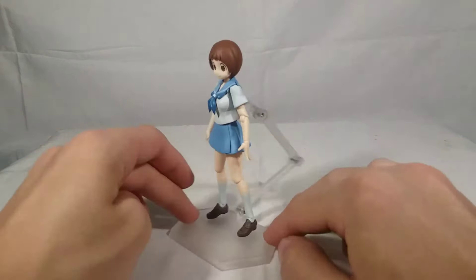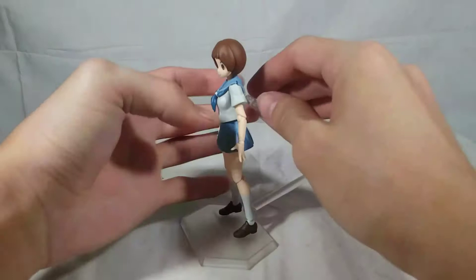Alright guys, just like Ryuko and Satsuki, I do need to put her on the base so she can stand up. These Figma figures don't really stand up on their own - they kind of need the base. I just wanted to touch upon that so you know why she's starting off with the stand.